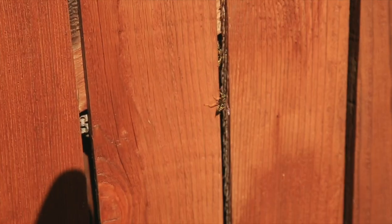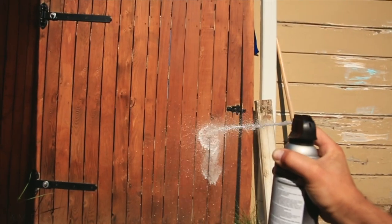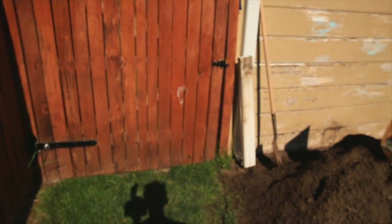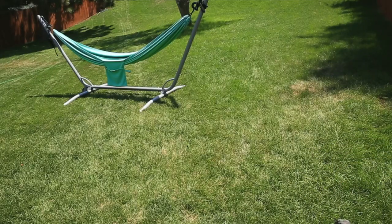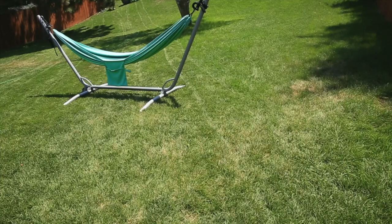Yucky — they're in the fence. See them down there? We're gonna spray it real good. The battle royale continues — here we go. Got them off the eaves of the house. Now it's time for the fence, even though I sprayed the fence like two days ago. Did we get them? There's one — here we go, get it. To be continued...